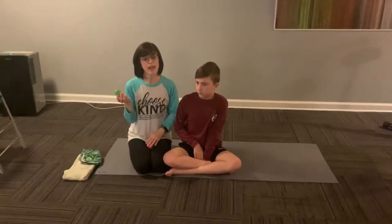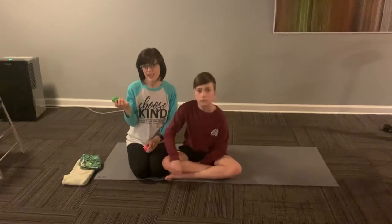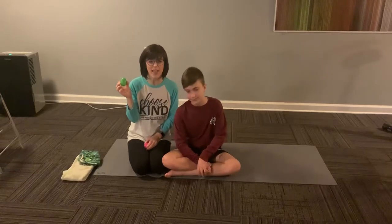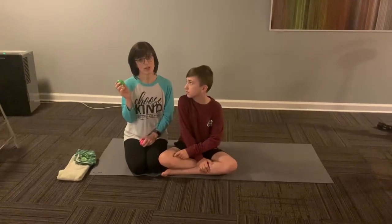It'd be a great fun idea to hide the eggs around your house or outside if it's nice and let your kids hunt for the eggs and then complete the activity inside the eggs. We'll attach three separate videos of each exercise.